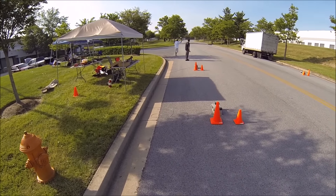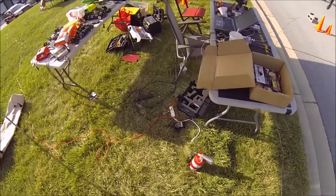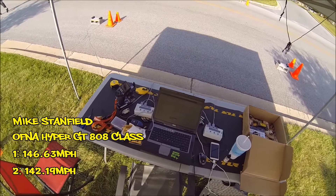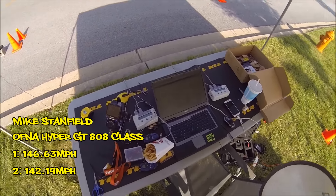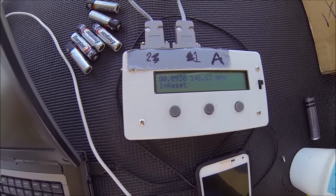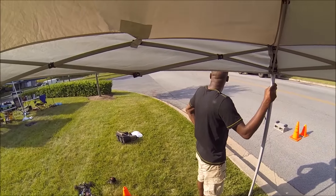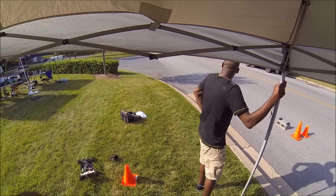Turn, turn — hold, hold. 146.63 on the first trap, 142.19 on the second trap. Nice job! 146.63. Man, I can smell that rice burning!